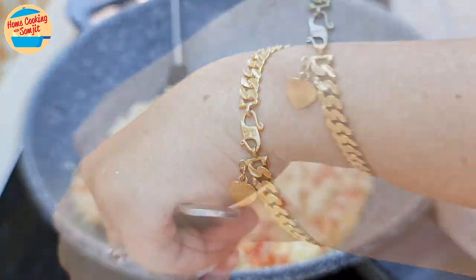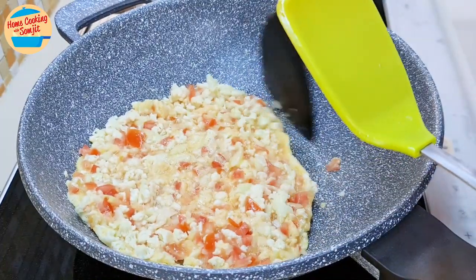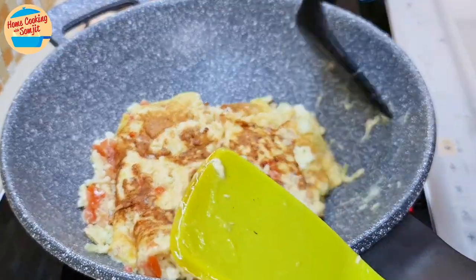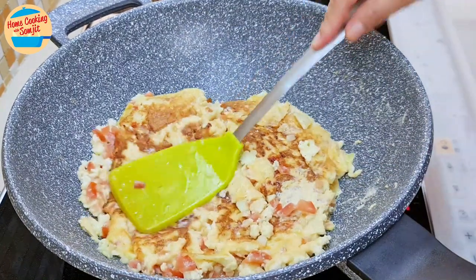With 2 spatulas, carefully flip the eggs. Oops, it's broken — flip it again. Flatten the omelette and let it cook for another 4 minutes on medium-low heat. No worries for the broken omelette, as once it is cooked, it will join back again to become whole.